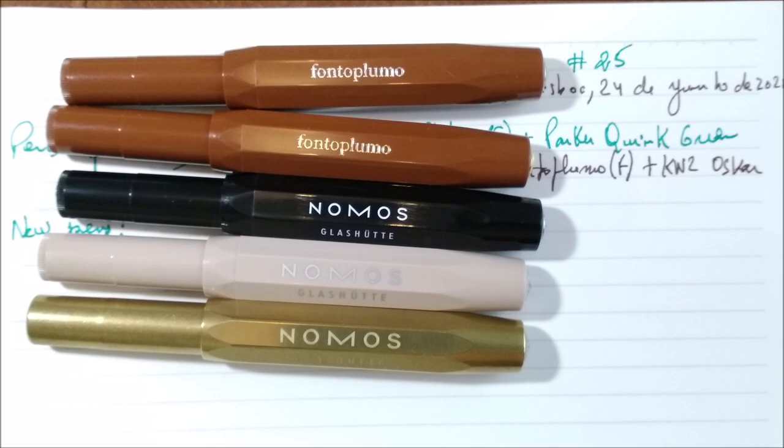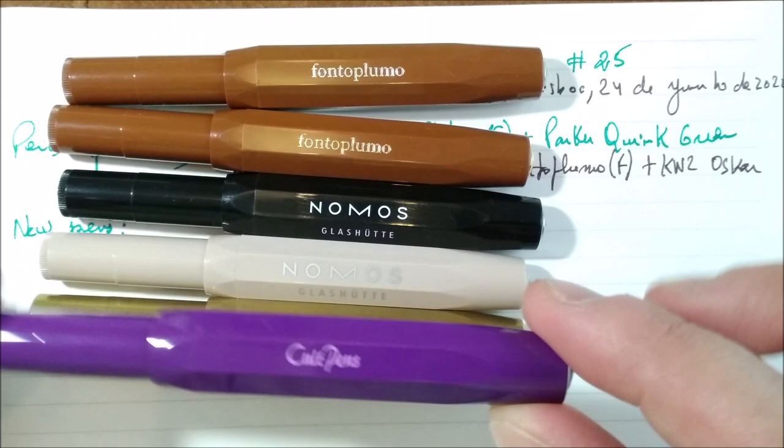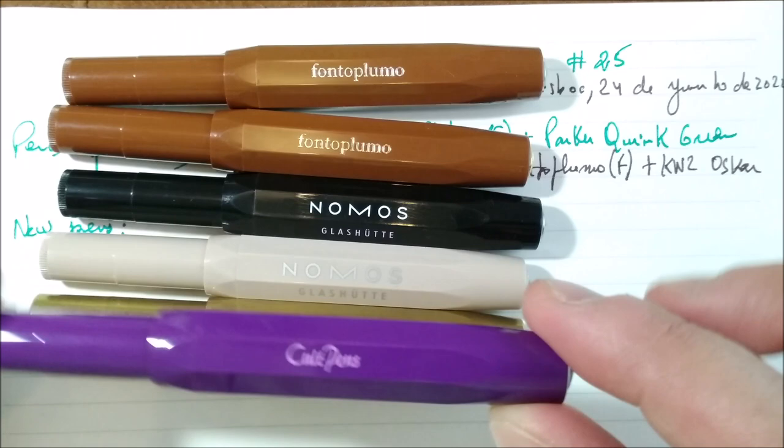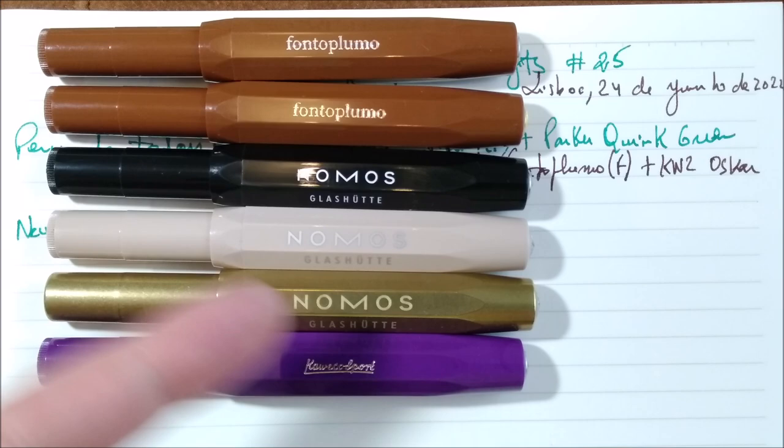There is another pen which was a purchase at Kult Pens. It is also a special edition — it is the Caveco Sport Regal Purple. It is a very nice color; I really like this pen. Let me keep this aside because this is the pen I'm using.